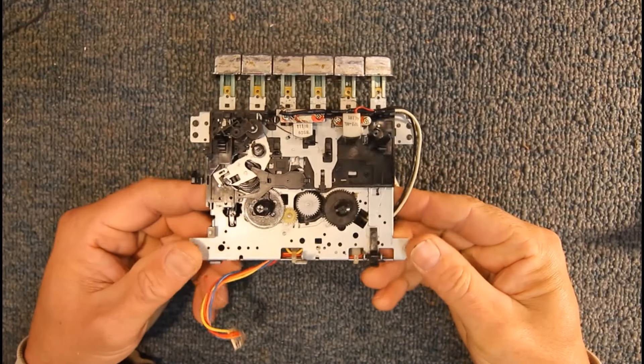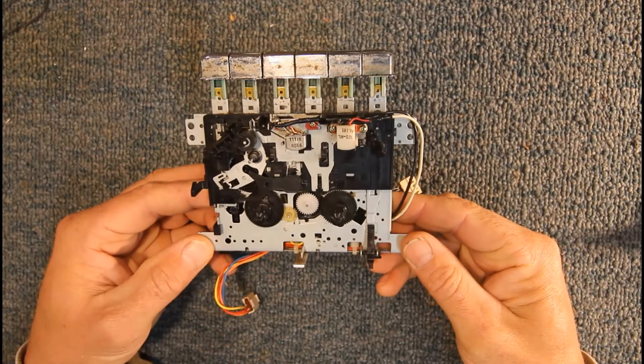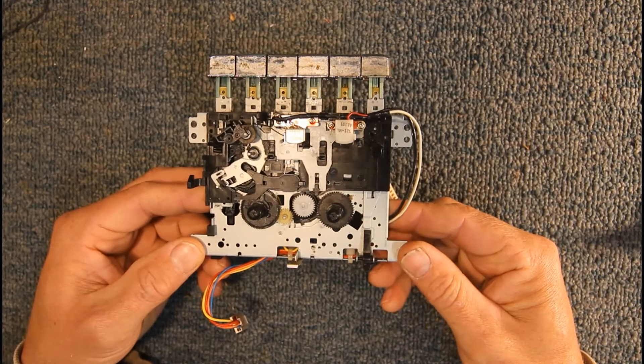Today we're going to be looking at how an audio cassette player mechanism works, running through the basic parts, how it operates, and how to fix it as well, which obviously is a lot easier once you understand which part is which.